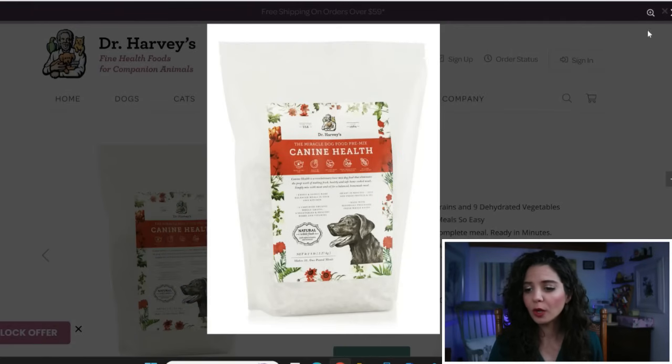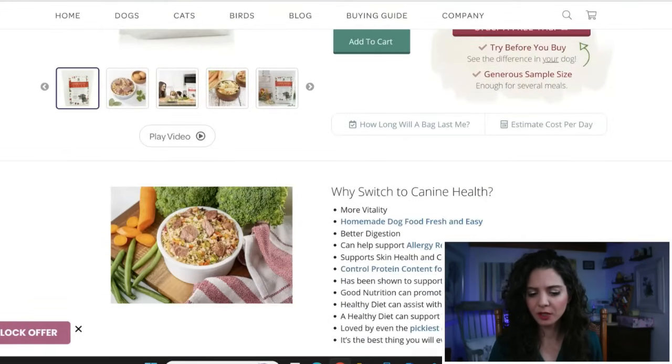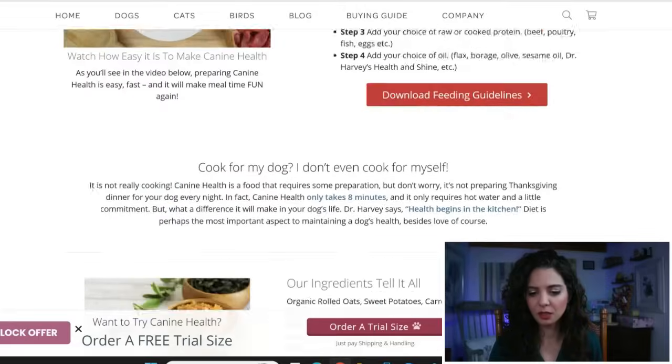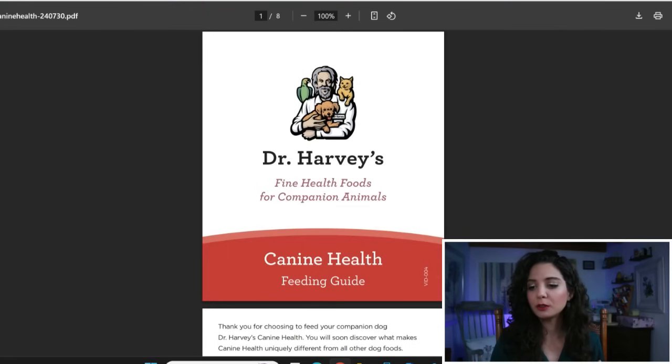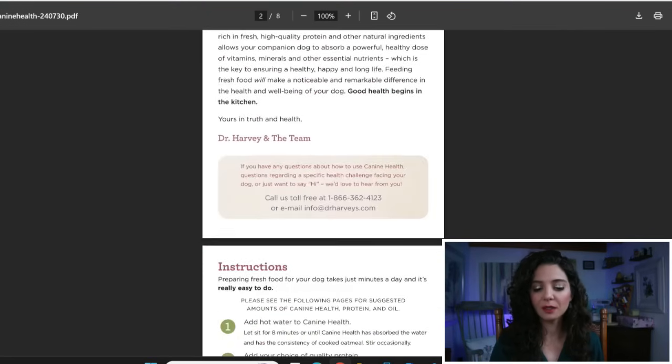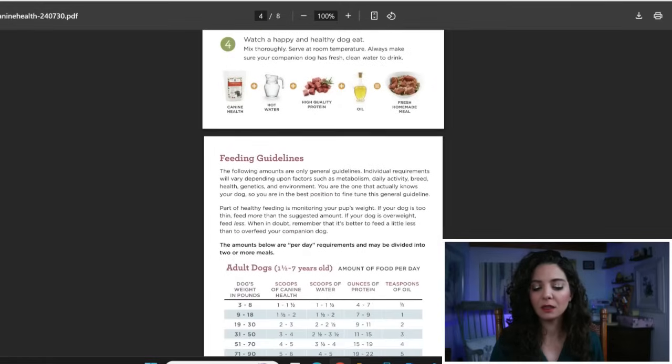So basically what you do — let's see if we can find the instructions here. It's so easy to prepare: step one, you add water to this pre-made packet, the canine health packet; step two, you let it sit for eight minutes; step three, you add your choice of raw or cooked protein; and step four, you add your choice of oil. And so basically it's up to you to pick what you want, and then you add this on top and it magically makes that balanced.